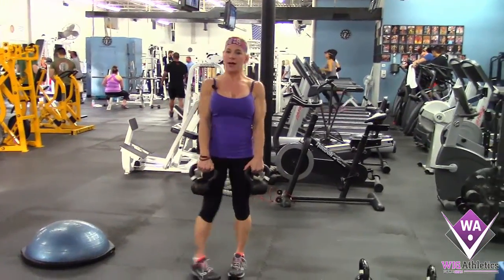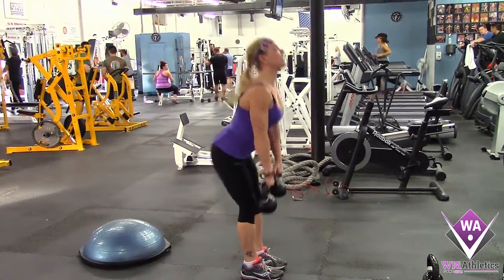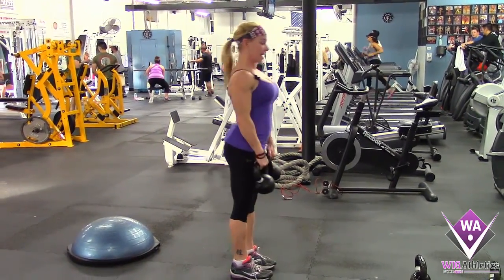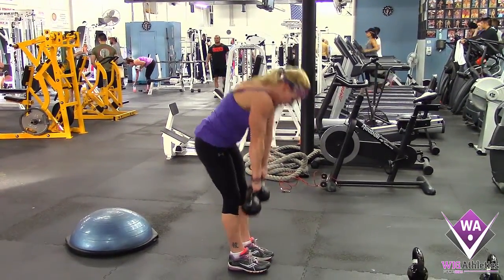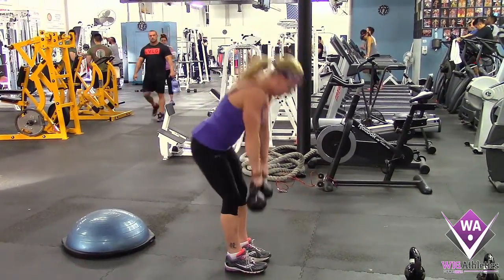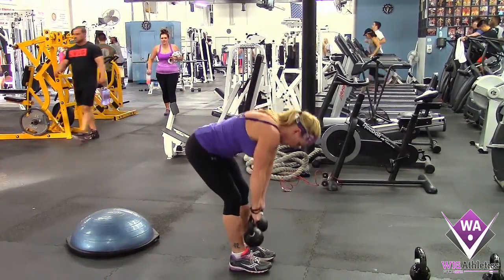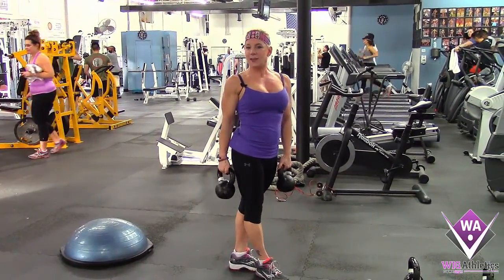So what we do here is pick up our kettlebells or dumbbells. Your traditional stiff-legged deadlift is performed with the chest open and up. What we're doing instead is rounding and shortening it, then squeezing with a hip thrust — and that's your glute isolated stiff-legged deadlift.